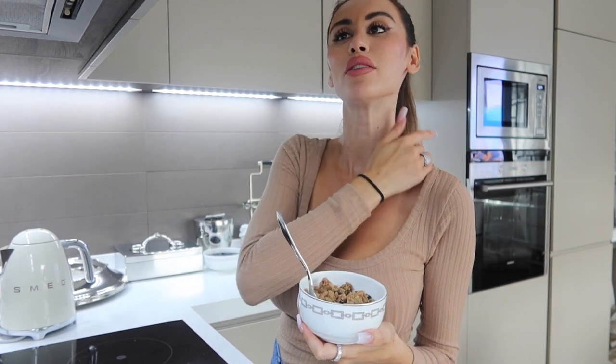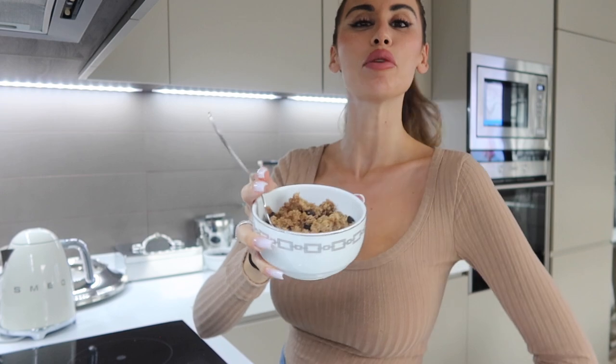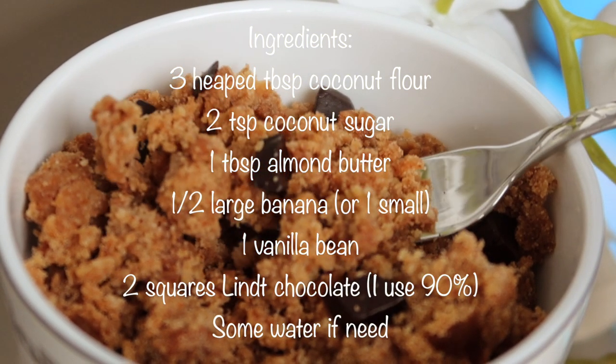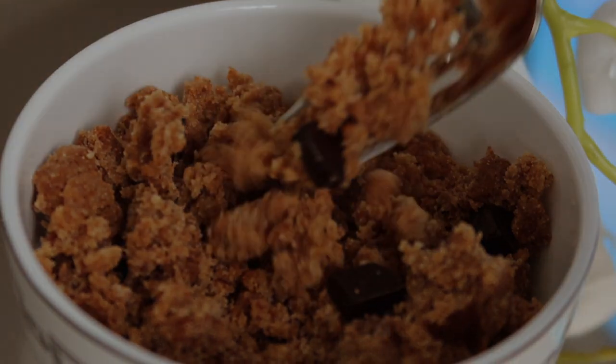Before I go watch Housewives of Beverly Hills, I just want to take a moment to remind everybody to slow down and eat slowly. Take your time, listen to your body, listen to when you're full, and stop eating when you're full. Don't beat yourself up over anything — even if you ate too much or something sweet, don't ever regret it because life is so short and food is one of the most natural pleasures ever. I hope you guys all love the recipe — let me know what you think!